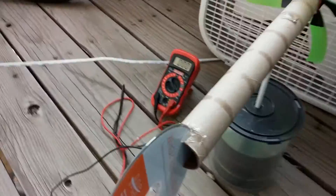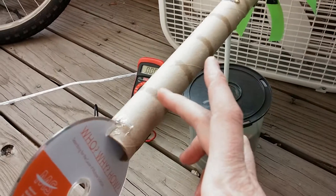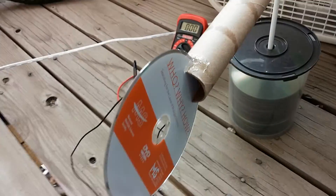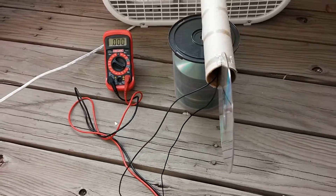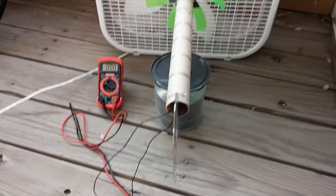I cut a slit in the bottom of what's actually a roll from saran wrap — it was a little more sturdy than a paper towel roll, and that's what we needed. I took a CD and stuck it in there, and that makes a kind of tail, creating a makeshift windmill.